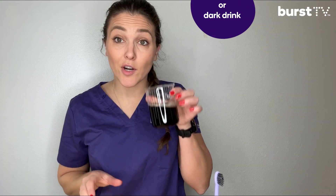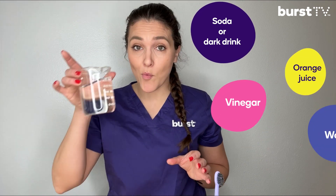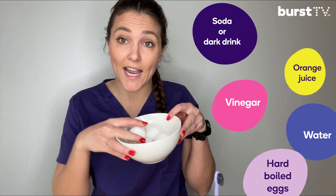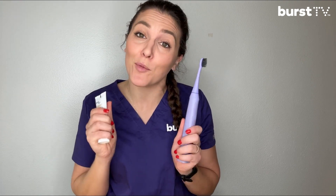Here's what you're going to need: a cup of soda or any other dark drink, a cup of orange juice, one cup of vinegar, one cup of water, and four hard-boiled eggs. I also use these little egg holders — they make it easier to display the eggs after the experiment. Don't forget your toothbrush and toothpaste, because you'll want to brush these eggs after they've soaked overnight in all of these liquids. You can also grab some friends, in which case you'll need a few more toothbrushes and toothpastes. One little side note: if you do use eggs, be extra careful — I already cracked one. To make this easier, you could also use four small ceramic tiles and four plates instead of cups.